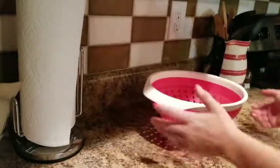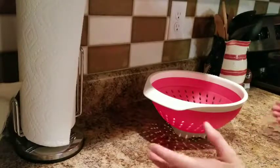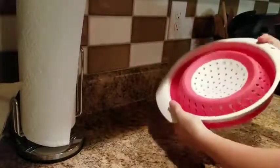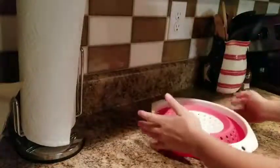So when you're done, I hand wash this. I find hand washing the best. And then when you want to push it back in, you simply fold it in. There you have it.